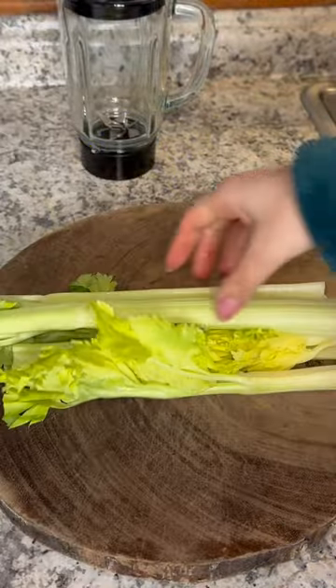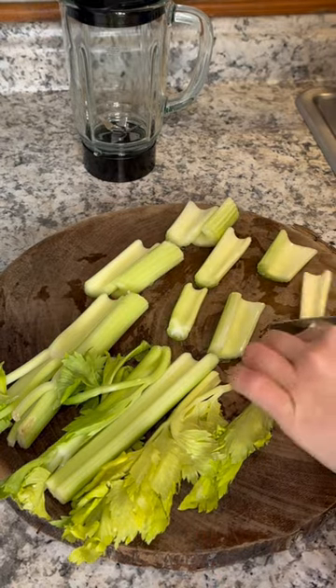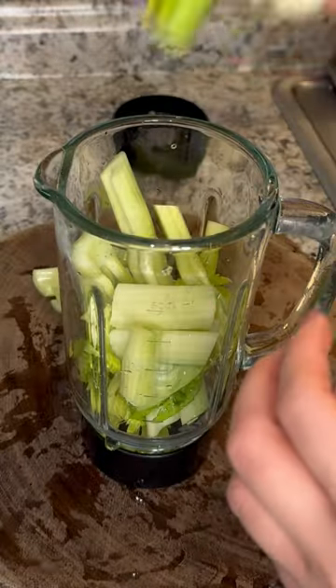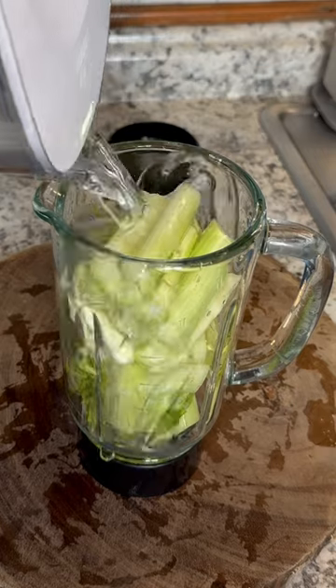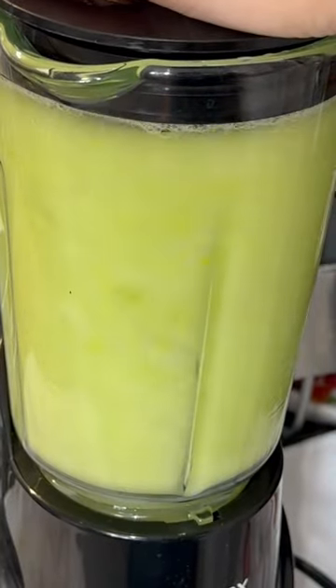I take my bunch of celery and rinse it. I don't mind the celery leaves either because that's what tastes really good and has a lot of nutrients in it. I cut them into smaller pieces and put them into my blender, then add purified water almost to the top to cover the celery and blend.